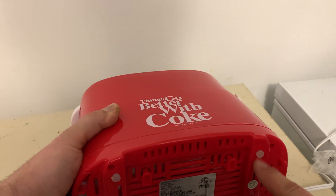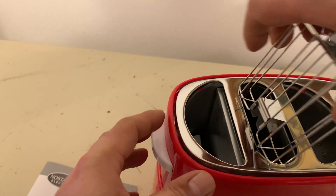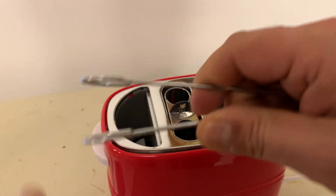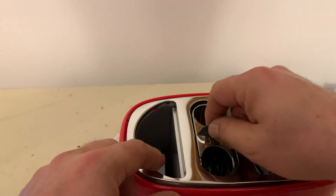There are little rubber stoppers — grippers, I should say — to hold it on. The little basket goes in there and comes out so you can clean it. It comes with little tongs here, which is kind of cute. Made out of metal — the interior is all metal.